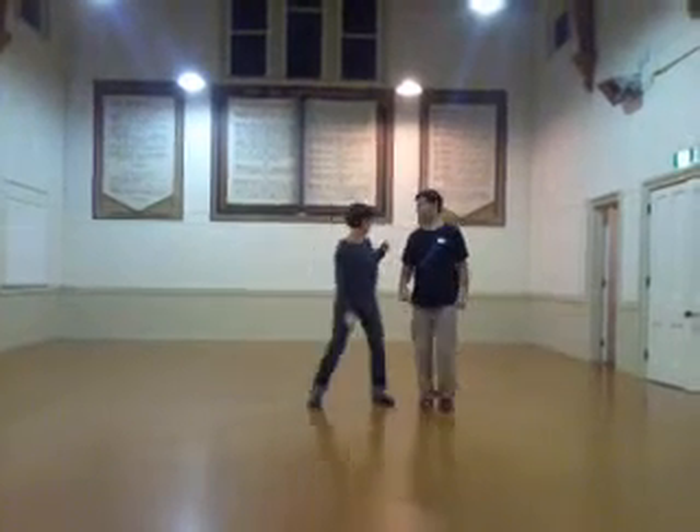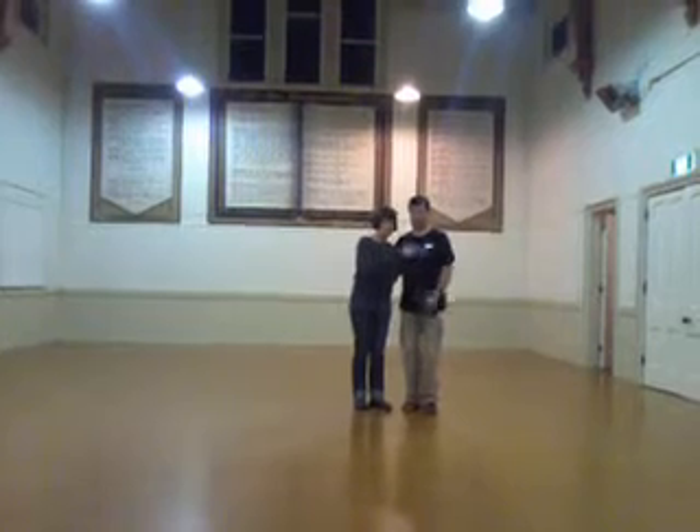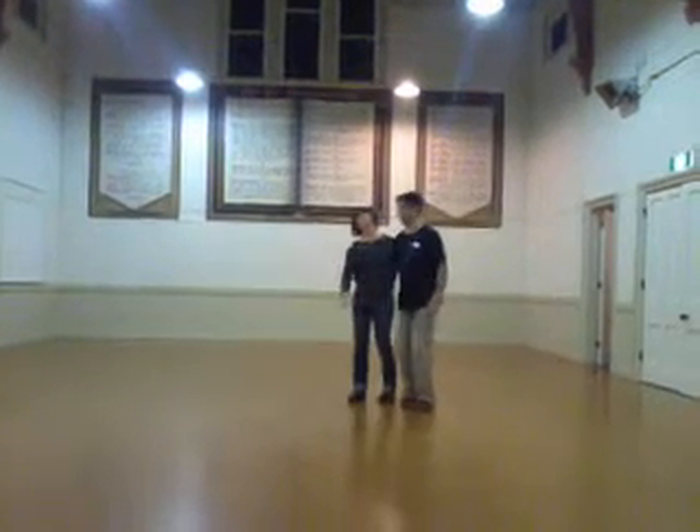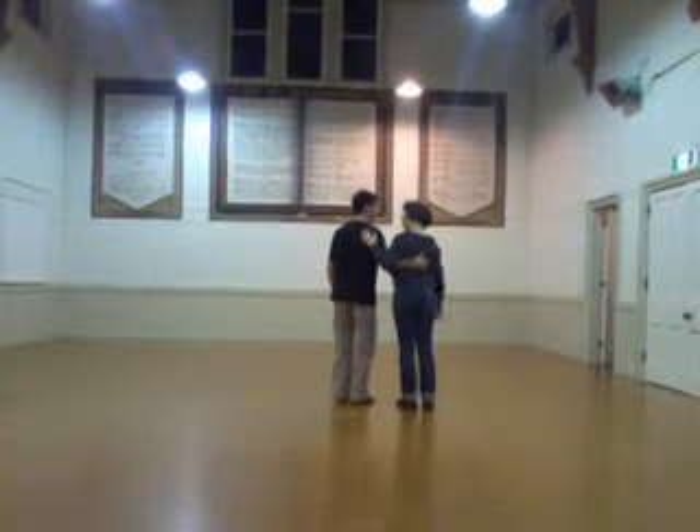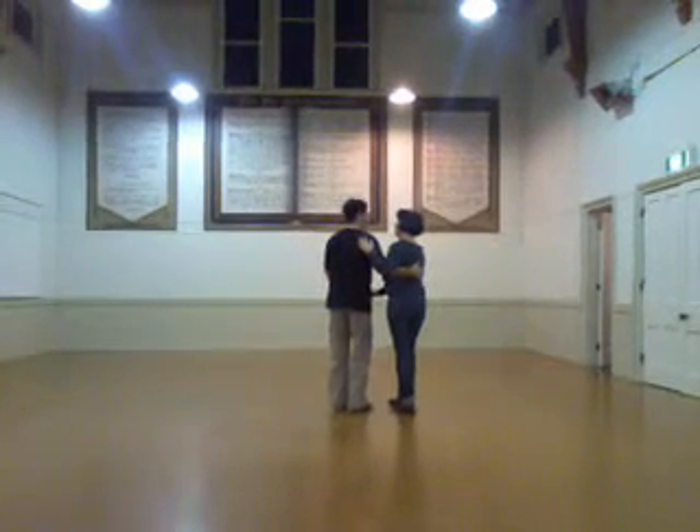And then you partner up, making the V shape. And then the R position on your back — and up, and down. And then here we did that same footwork.